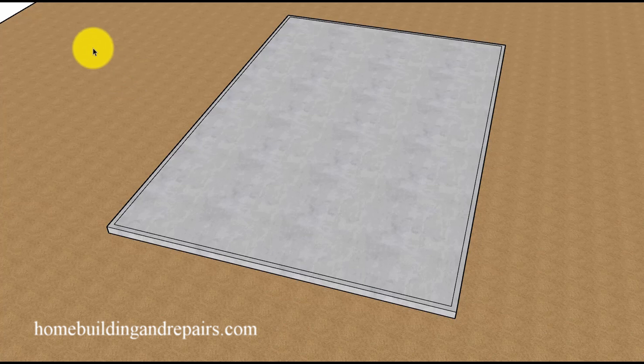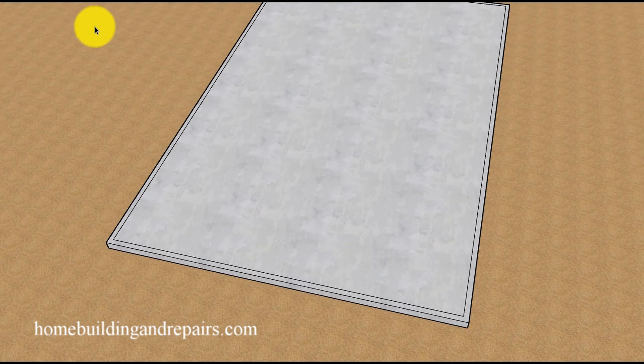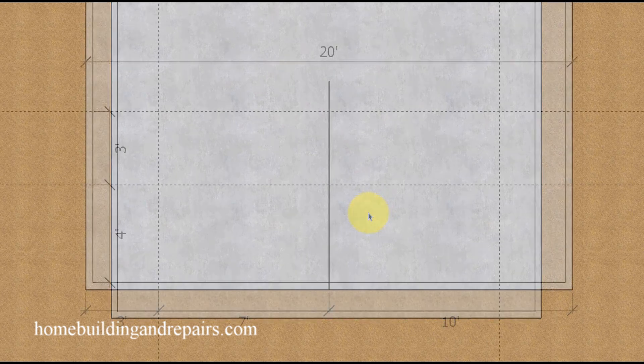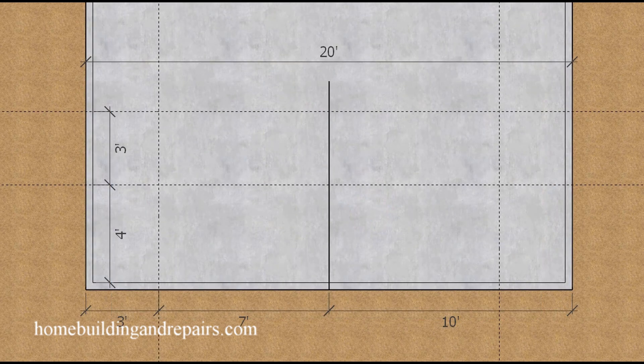Here is another easy roof framing video. In this video we are going to be using a concrete slab or building foundation to lay out our gambrel roof so that we can measure all of the components we need to cut the roof rafters and to build the walls.